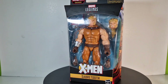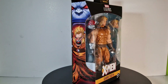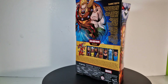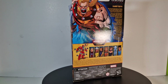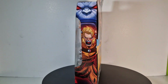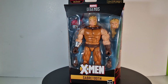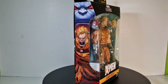It is Wednesday my dudes, so you know what that means. It's time for another action figure review, and today we have the Marvel Legends Colossus Builder Figure Wave Sabertooth. I already got another Sabertooth but it was in my opinion way too slim, and I wanted that bulky Sabertooth feeling. I think this is the figure to go, and I got it really cheap. So let's just open this thing.